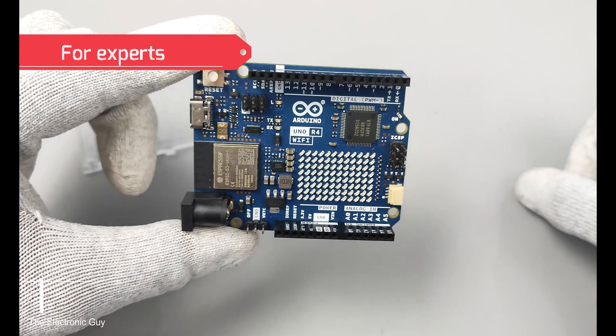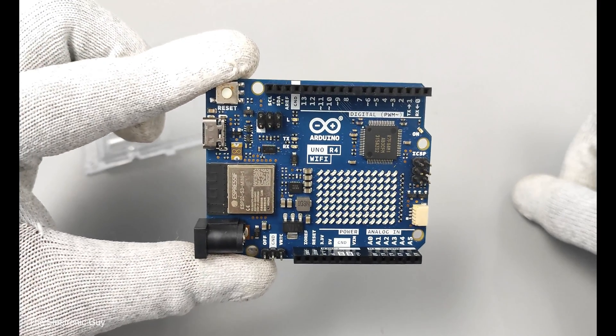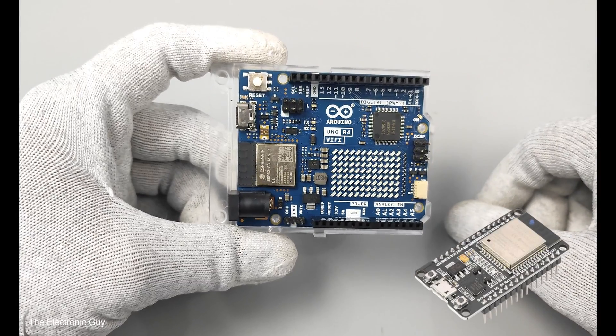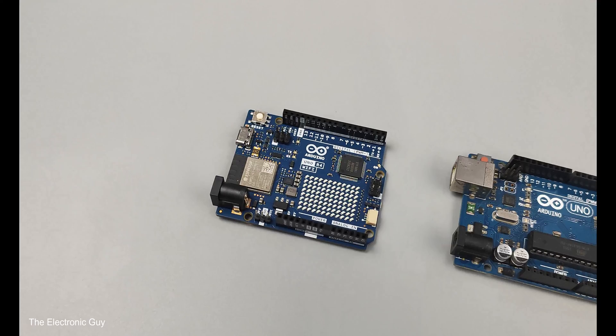On the contrary, if you are an experienced user with an existing UNO project requiring Wi-Fi, Bluetooth, and a display, R4 Wi-Fi can be a good choice. No need to buy a separate wireless module when you get the ease and support of Arduino with the power of ESP32 on a single board.